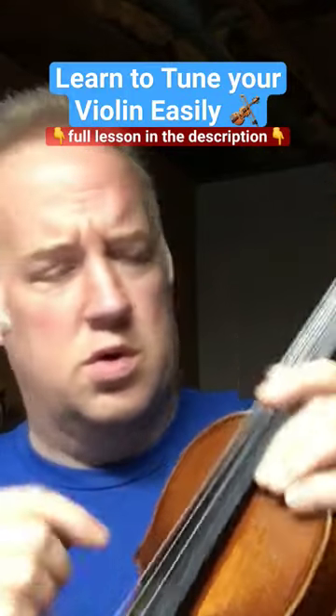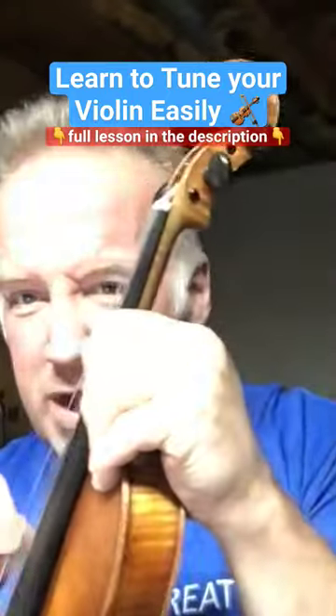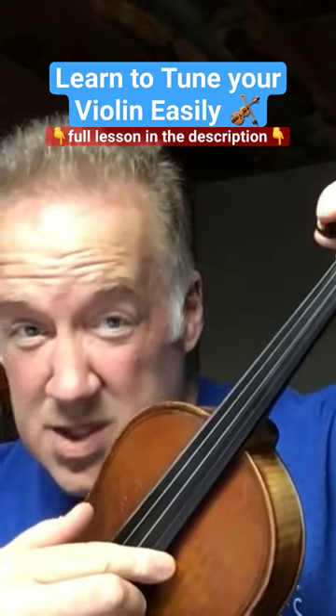Let's go to the G. It's going to feel really loose and you're going to be able to pull it like this. That means it's loose, right? So you just tighten it a little bit. Just a little bit.